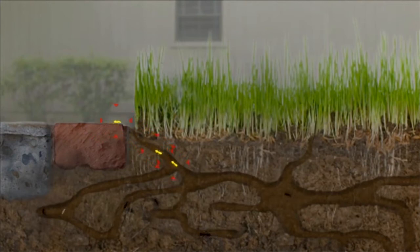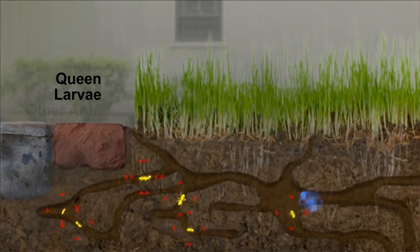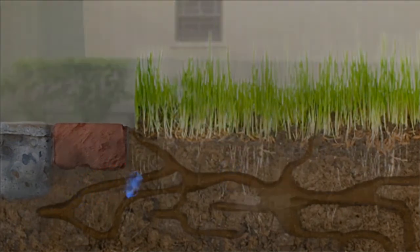One of the best things about baits is that ants deliver the insecticide into places where aerosol sprays can't. Since the ants think the insecticide is food, they share it with the queen, larvae, and other ants in the colony. This creates a domino killing effect, eliminating the entire colony.